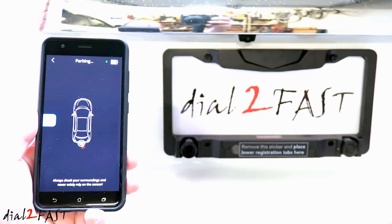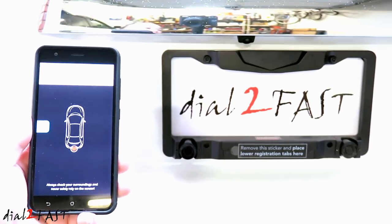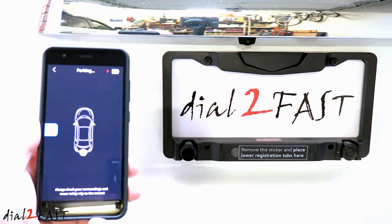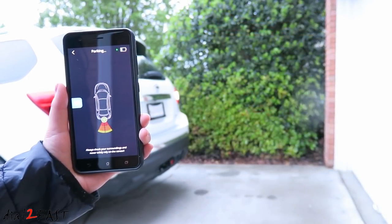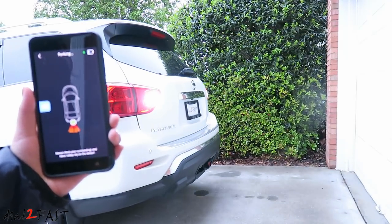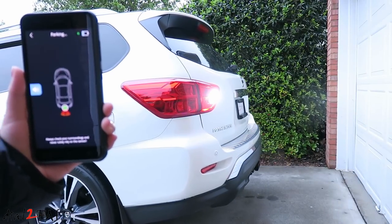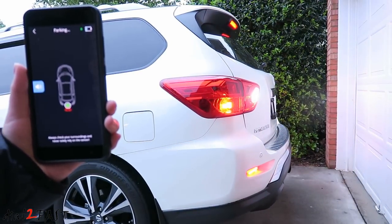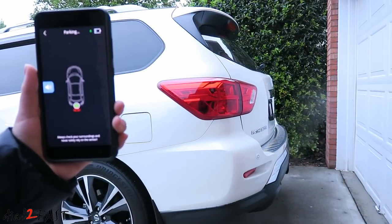Hello viewers, this is Dal2Fast here. In today's video, I will show you this sonar parking sensing device. Now many of you may have seen sonar parking kits you can install on vehicles. Those require that you drill into the bumper and install the individual sensors. With this system, it requires no drilling, no wiring, and the installation time takes no more than five minutes. So stay tuned and I'll show you what this is.